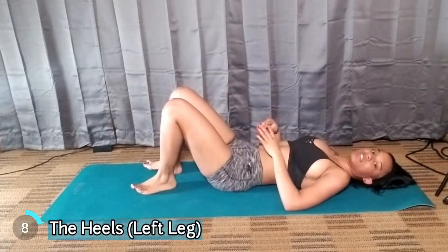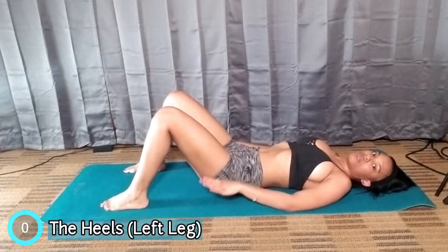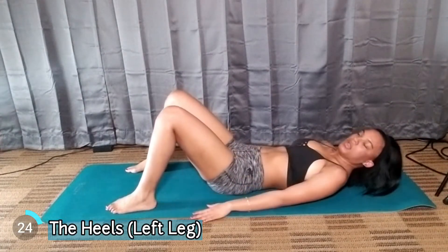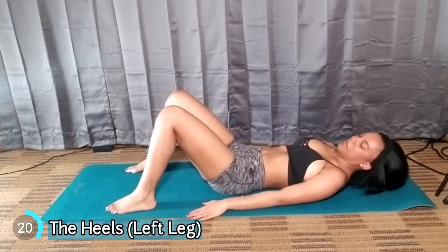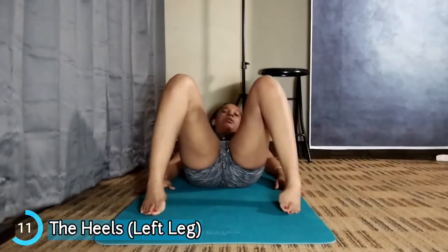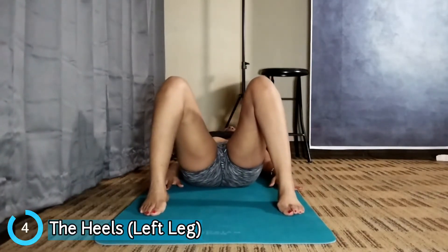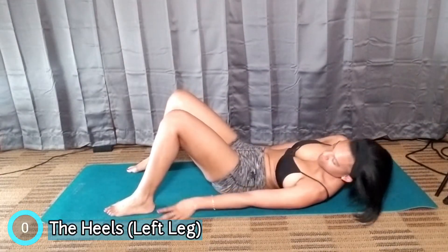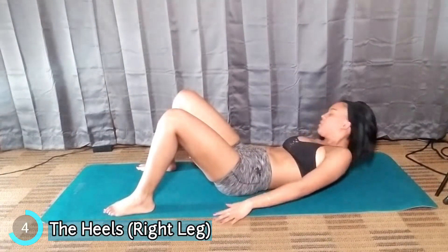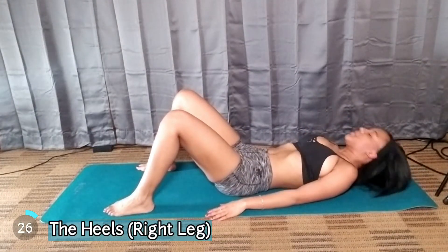This next exercise is called The Heels. You want to spread your legs apart and your feet, and you want to reach and touch your heels. We're going to start on the left leg — reach, come right up, reach, come right up.